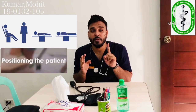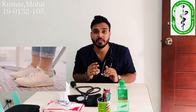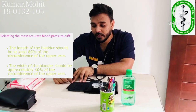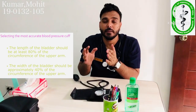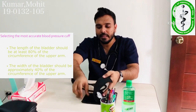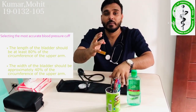The important points to keep in mind while taking blood pressure: first, the position of the patient should be proper — the patient should not be sitting with legs crossed, and should wear proper clothing. The width of the cuff should be about 40% of the arm circumference, and the length of the cuff should be 80% of the patient's arm circumference.